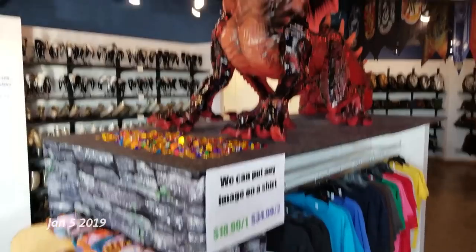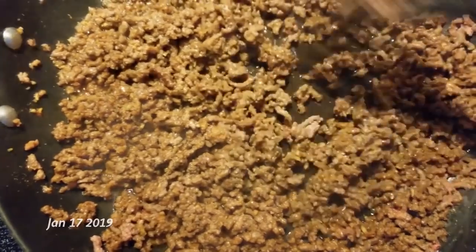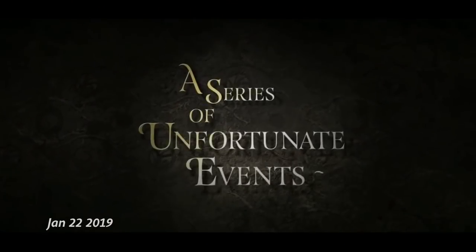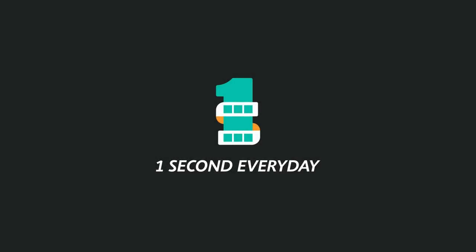Happy New Year! Hi, I am Nicky Clements, and I used to make stuff like this.